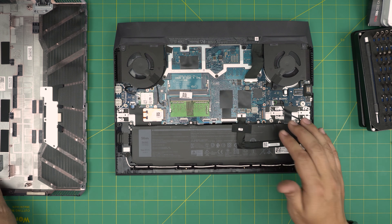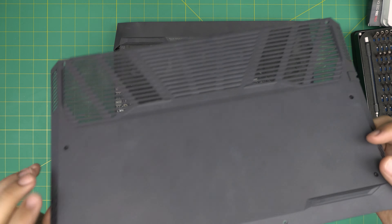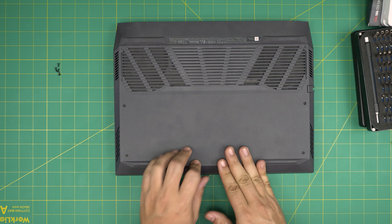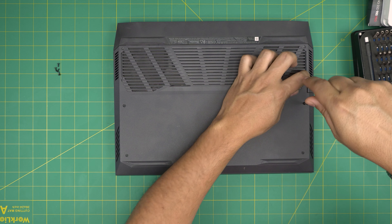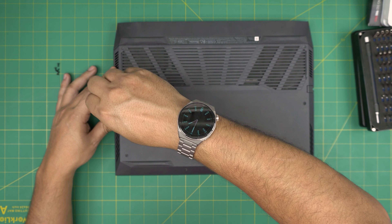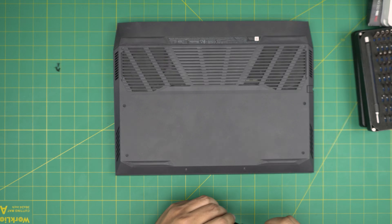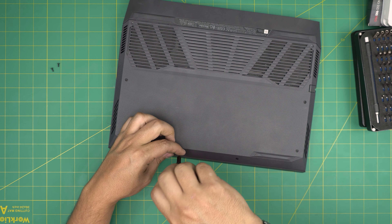So the best upgrade options are two terabytes plus two terabytes, or keep the original and add two terabytes. Once you've done your upgrade, reconnect the battery. Grab the bottom cover, bring it down at 45 degrees to seat the back clips, then push down the front and tighten the screws. If you see any gaps, pinch it down in the corners — you'll hear small clicks. That's how you upgrade the storage on your Dell G15 5511. If you have any questions or requests, leave them in the comments — thanks for watching and I'll see you in the next video.